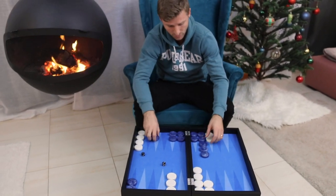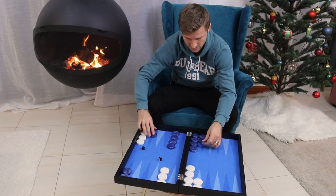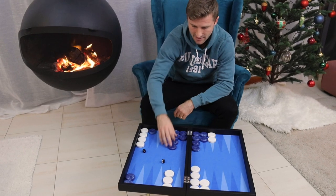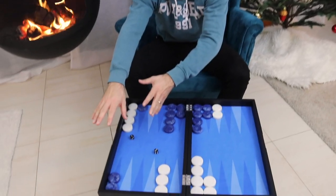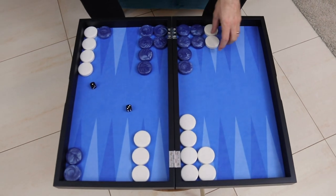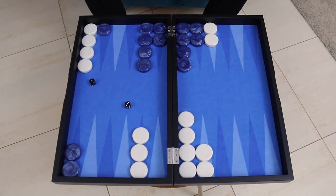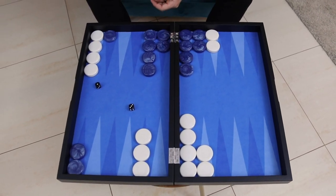Let's say white has a holding game here — let's move this position into a holding game, something like this. Here we have a holding game because blue has escaped all of his back checkers and is now trying to bring his checkers home. White has a holding game because he's got this anchor here — he's holding blue and waiting for that turnaround shot. And here the same rule applies: the more back-loaded your spare checkers are, the more flexibility you have.